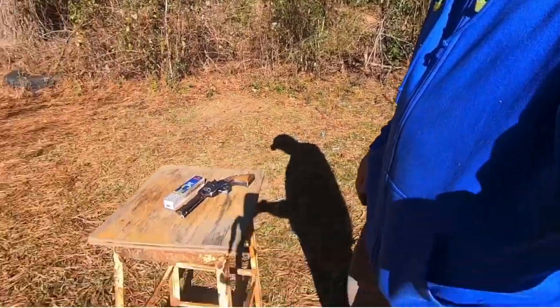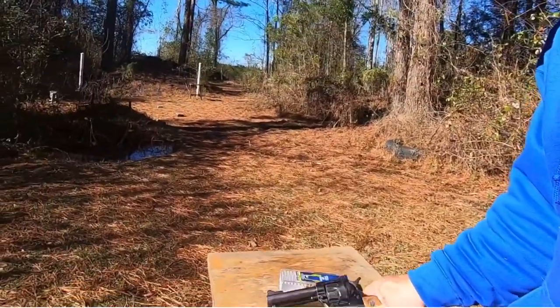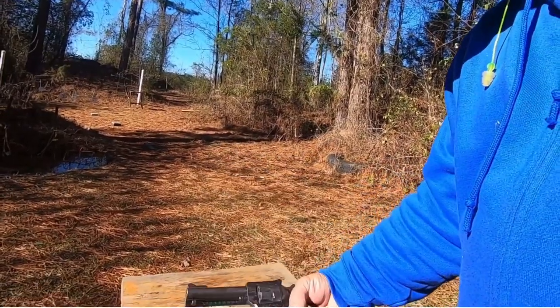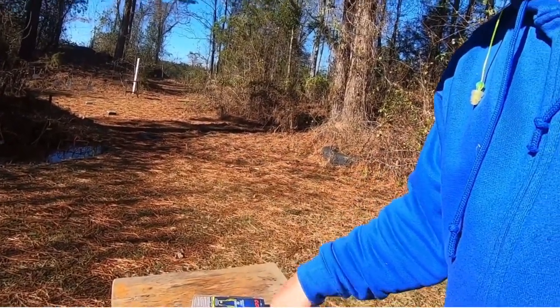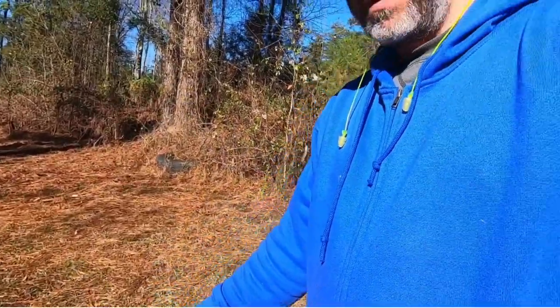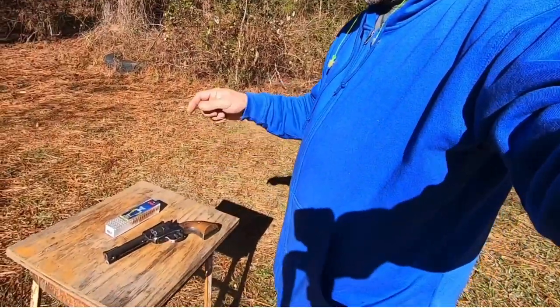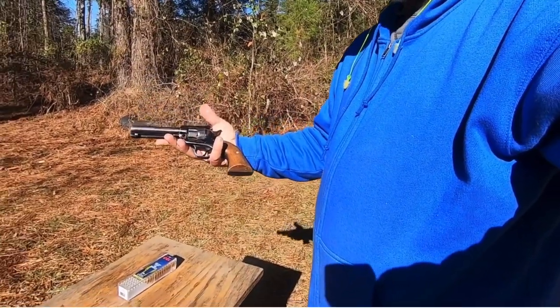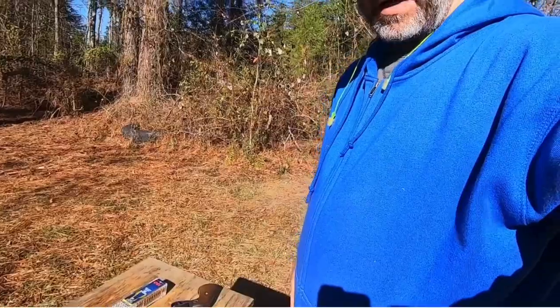Hello everyone, welcome to another episode of Lever Guns 50. Today we're gonna shoot this Ruger Single Six — a new model single six — and we're gonna shoot it with 22 shorts at a hundred yards into milk jugs. Can you guess how many milk jugs it'll go through at a hundred yards with 22 shorts in this fairly short-barreled Ruger Super Single Six? Stay tuned.